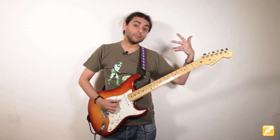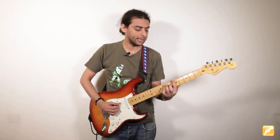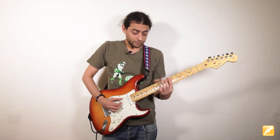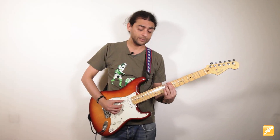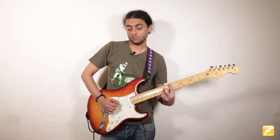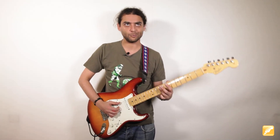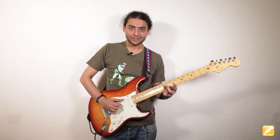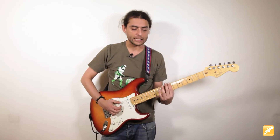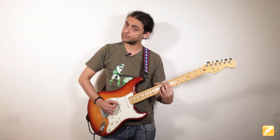Volvemos al Mi dentro de la estructura y nos vamos al acorde de Si. Si el La era aquí y podíamos jugar con la cuerda al aire, el Si está dos trastes más adelante y ya no tenemos esa opción. Pero es exactamente lo mismo. Tocaré la sexta como bajo principal y haré exactamente lo mismo con el dedo 3, o con el meñique, como te venga en gana. Tienes que poder aplastar la segunda, tercera y cuarta cuerda. El pulgar sigue trabajando a negras muteado. Eso sería lo que le pasa al La y al Si.